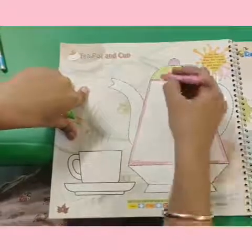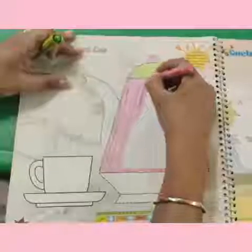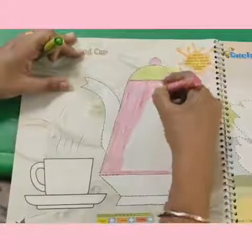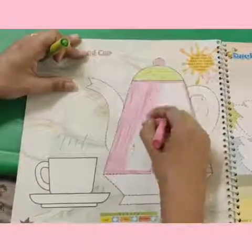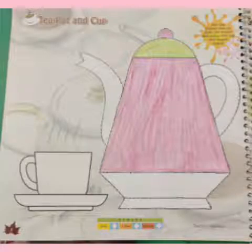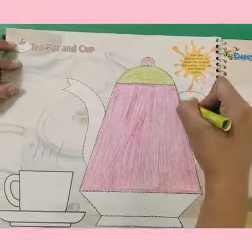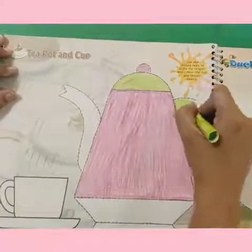Very good! Now we will color it in between. Kids, what is this teapot saying? Do you want to listen? The teapot is saying: I am a little teapot, short and stout! I am a little teapot, short and stout!